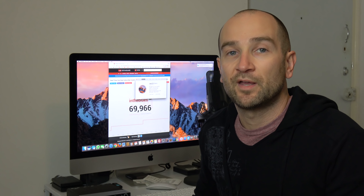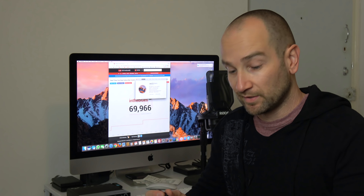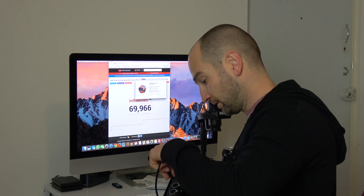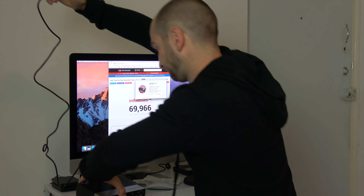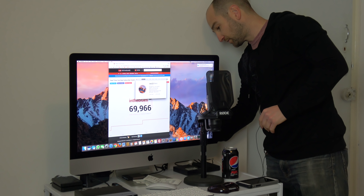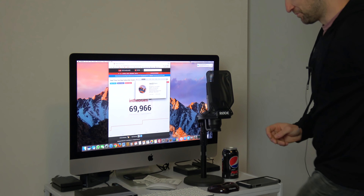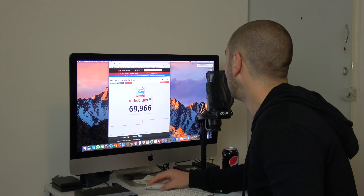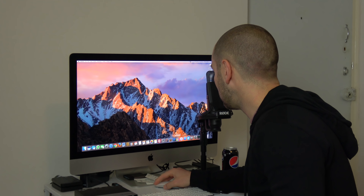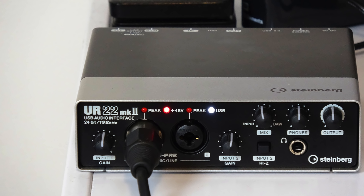Let's see how plug-and-play this unit is with my Mac. I've got the latest operating system — 10.12.6 at the time of shooting this video — so let's just plug it in and hope for the best. I haven't done this yet, so hopefully it just works. In goes the USB into any of the ports. This is a USB 2.0 device and doesn't need to be 3.0 because it doesn't require that much speed when you're only doing two tracks at a time. No notifications yet, which is good.